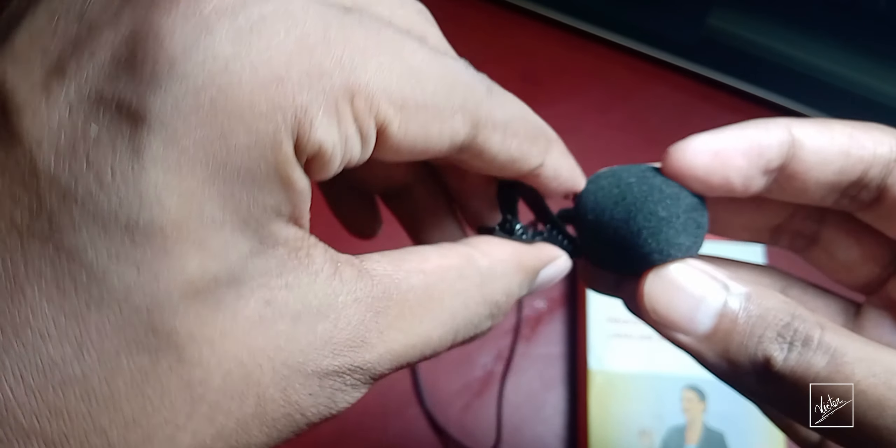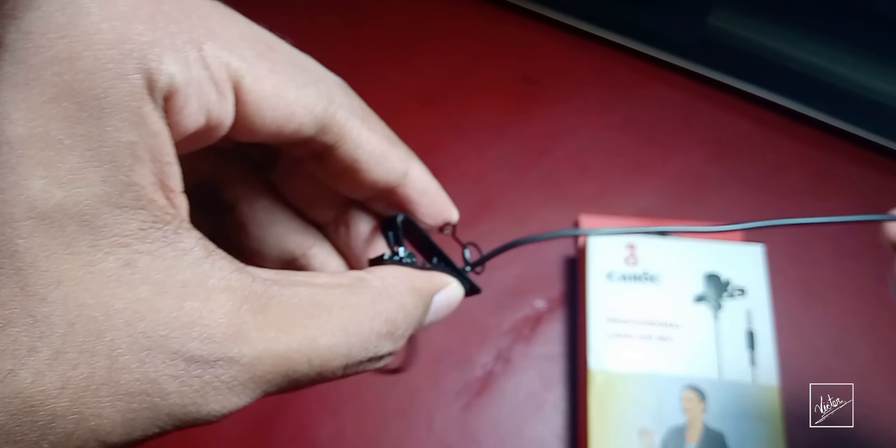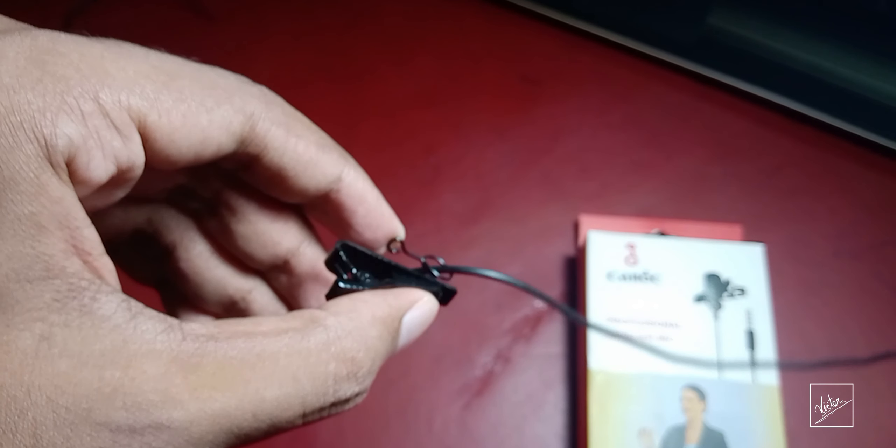The overall build quality of this microphone is really very good — it's made with metal, and the cable length is about 140 centimeters. For the price, this is the best option. If you are a new content creator and don't have much to invest, you can use this mic. It's a great option under ten dollars. You probably wouldn't use it if you're a professional, but if you're just starting out, this gear may improve your audio dramatically.